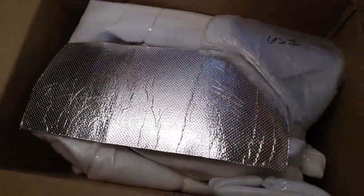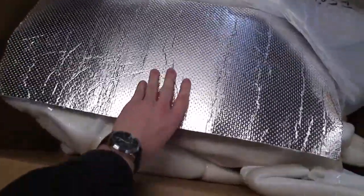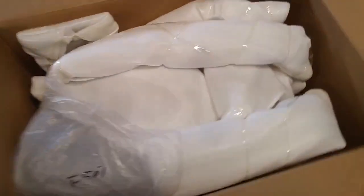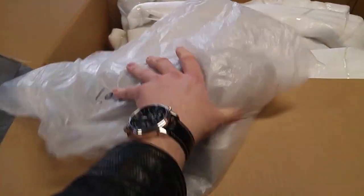Looks like they packed it pretty well. Got some heat shielding here — it's going to be for the lower fairings. Looks like we got a windshield. Sorry for the crappy camera work; it's kind of difficult doing all this one-handed. Got our nice black windshield, a little dusty after its long voyage across the sea.